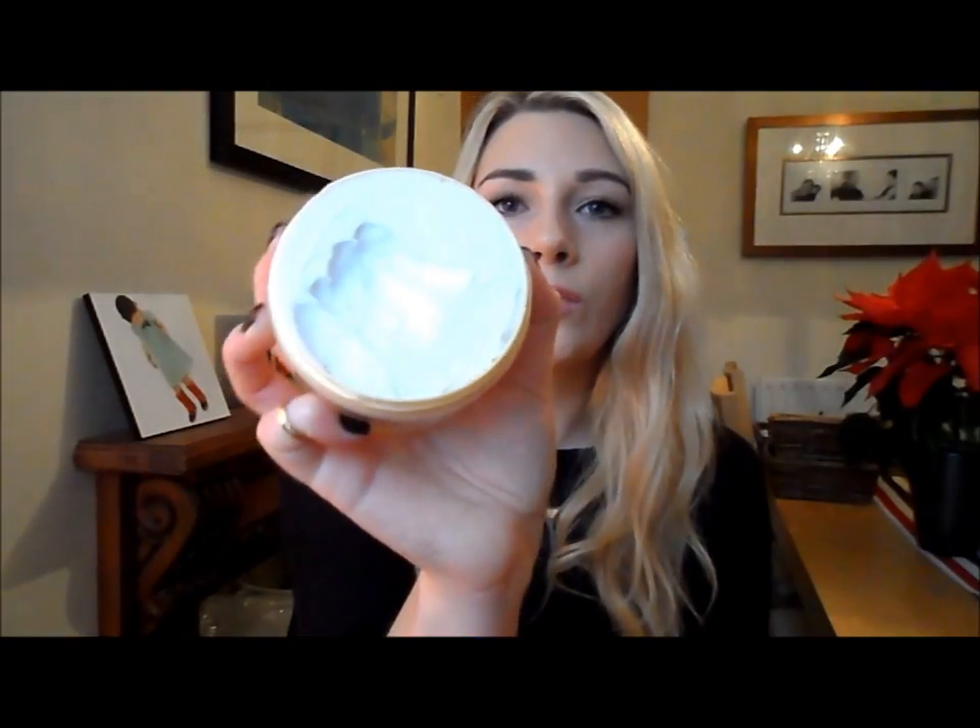I also picked up a hair mask - the Mythic Oil treatment mask. I used it at a friend's house when my hair was feeling really dull and dry, and my hair felt amazing afterwards. I decided to invest in a pot, about £14. It's a really nice deep conditioning treatment - just use a tiny bit on the mid-to-lengths of your hair and it helps make it healthy again, gets rid of split ends, and smooths the hair out.